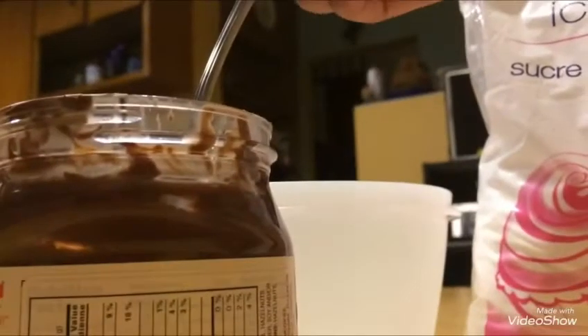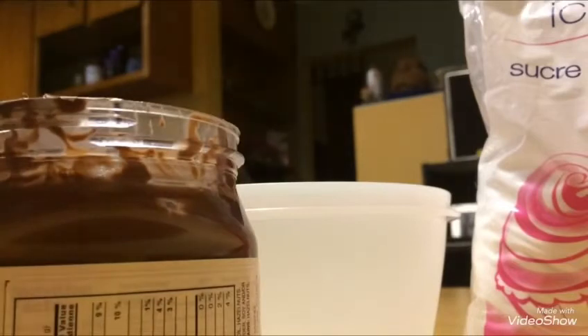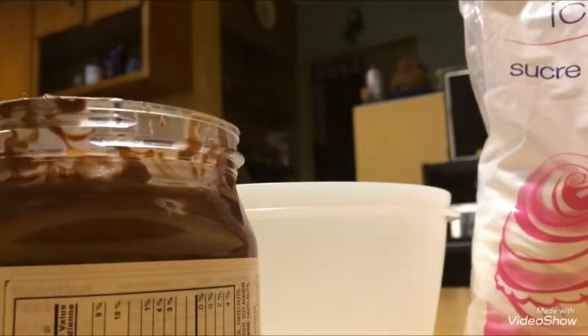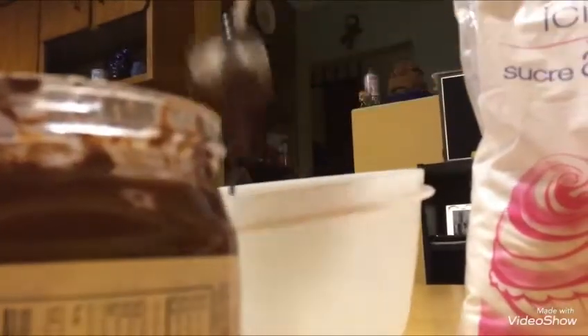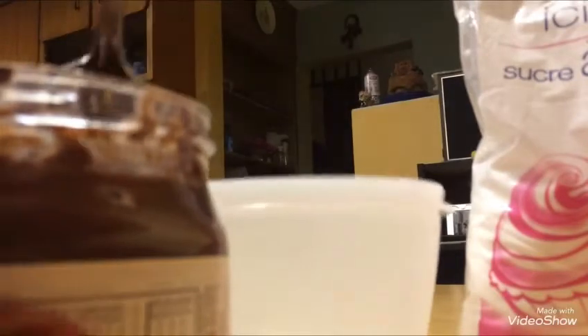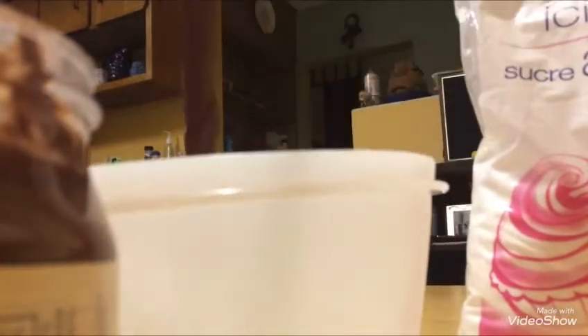So I'll do the Nutella. I'll take too much. I'll take some. Oh yeah, she said you're going to need a lot of powdered sugar. Okay, so I can't use a lot of it. Just two scoops for now. If it starts to dry or anything, can't we add more?